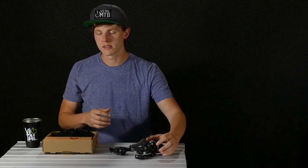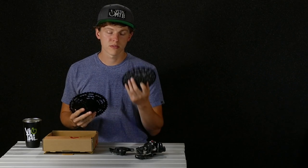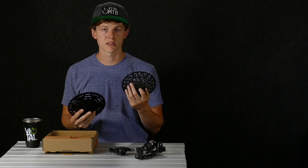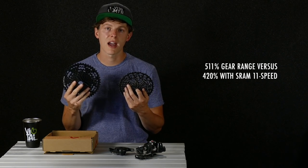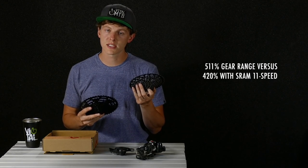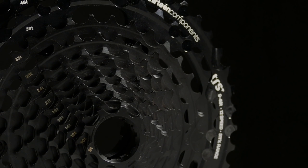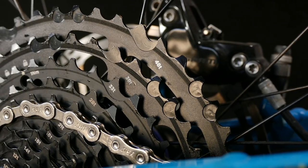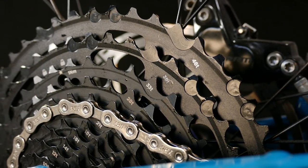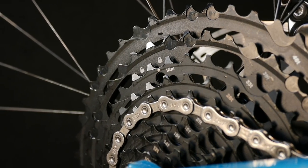The other big benefit in most people's eyes is going to be additional gear range. You're going to be going from 420% on an existing SRAM setup up to 511% of gear range — that's a 10 to 42 tooth cassette up to a 9 to 46 tooth cassette. That extra 90% range is going to go a long way when you're looking to climb up those steep hills or when you're trying to mash a little bit higher on the descents. More range is better for what we do as mountain bikers in most cases.